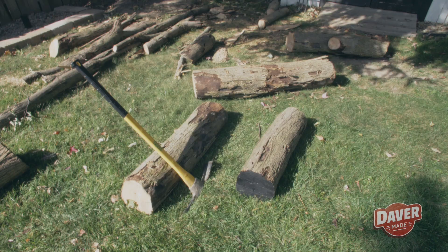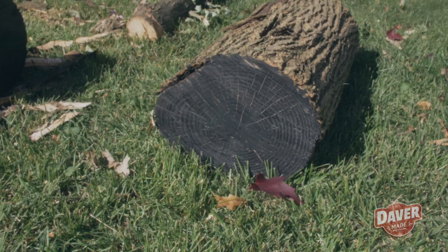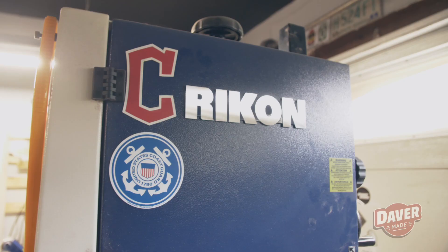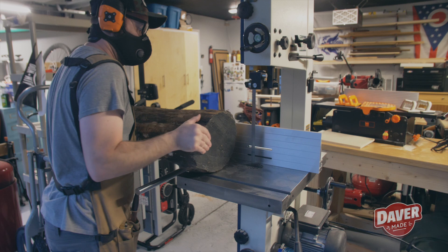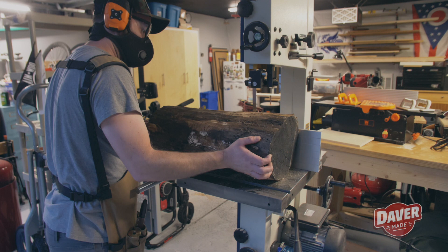I cut up the rest of the tree into more manageable pieces and then sealed the ends with latex paint. I'm using my Rikon 14-inch bandsaw, model 10-326, to mill up these logs, and I'm using the resaw fence. I thought these logs were in good enough shape that they wouldn't move too much, so I decided to just freehand cut them on the bandsaw without using any jigs or anything like that.